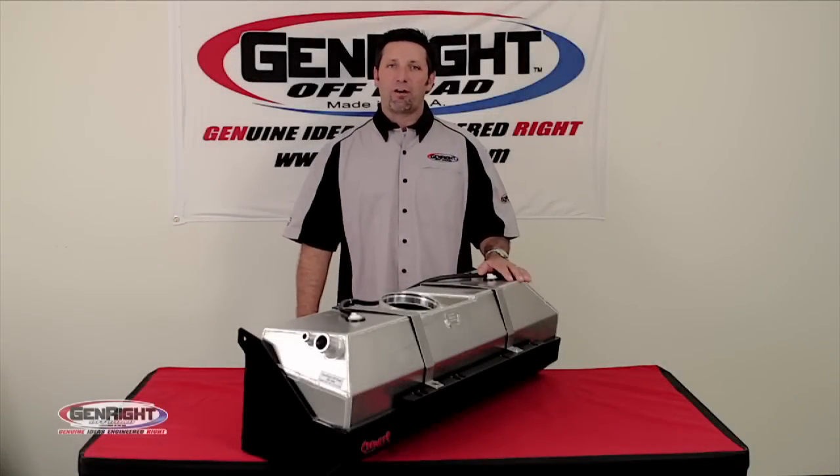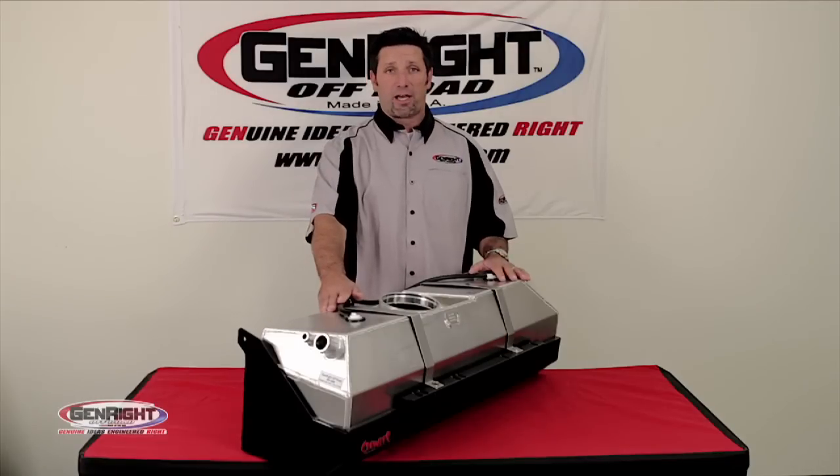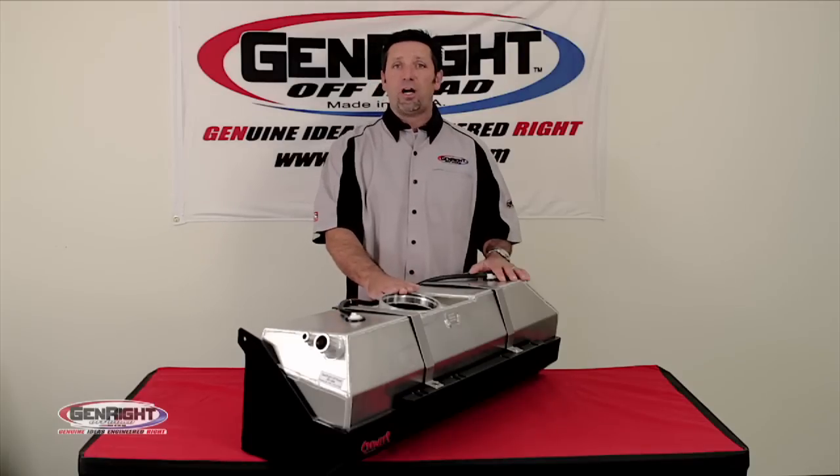Hi, I'm Tony Pellegrino with Jen Right Off-Road, and today we're here to talk about the Crawler Comp Model gas tank. We manufacture the Comp Model to fit the Jeep TJ and YJ.